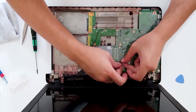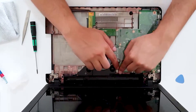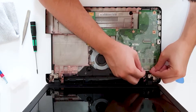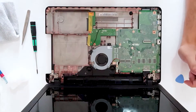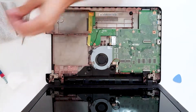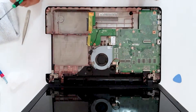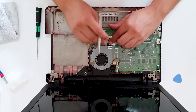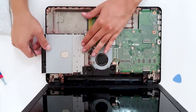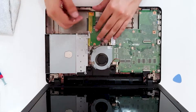Now let's connect the fan, speakers, and first the display cable. Now let's put the Wi-Fi card inside — just press it in, take the screwdriver and screw it in. Now connect the antenna, make sure it is in its place, and hide the cable. And here is the DVD drive.